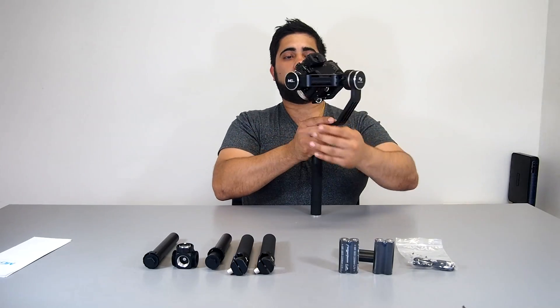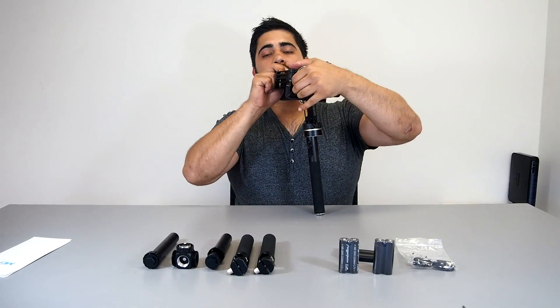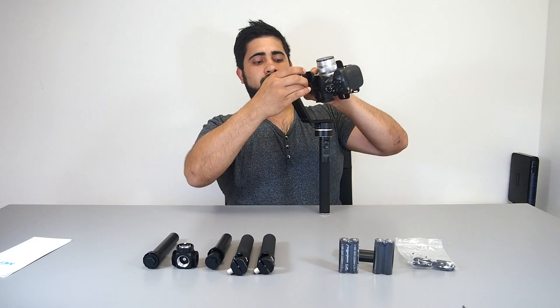Now we'll balance the roll mode. We'll just loosen this — okay, that's pretty balanced. And the last one: unscrew here, slide this forward or backward. Turn the power on. There's your gimbal, ready to go.